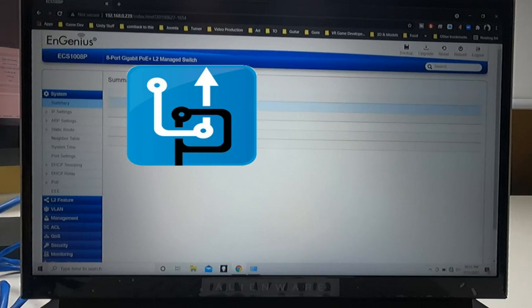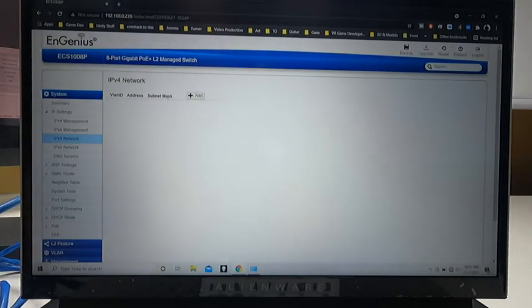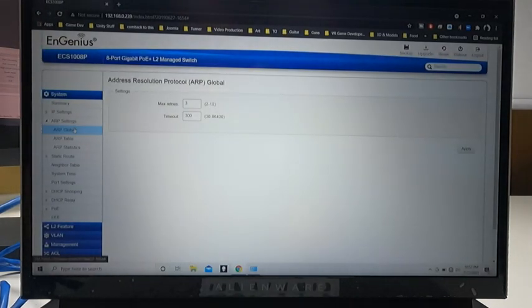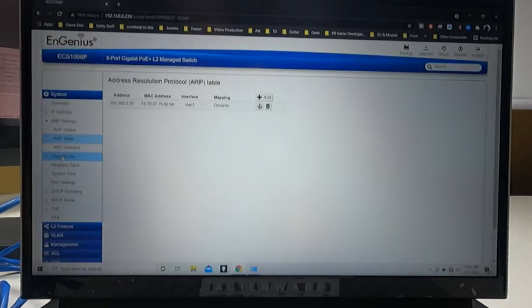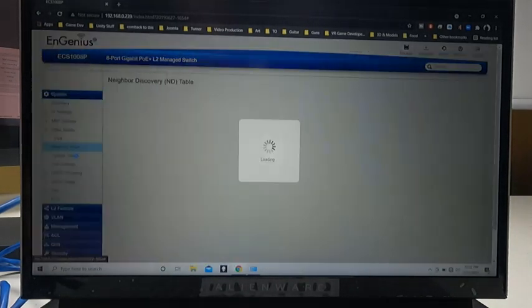You can see the device name and firmware version — you can do upgrades from here. Under IP settings, you can change the switch's IP to anything you want. Right now we're at the default .239, but you can modify it so the switch fits into your network properly. Currently it's on the default gateway and default IP. Scrolling down, you can see all the settings — static routes you can set up, the neighbor table, and time settings to configure your time protocol.